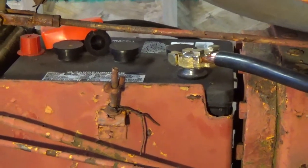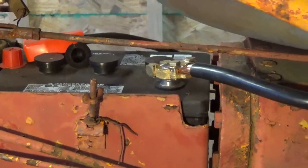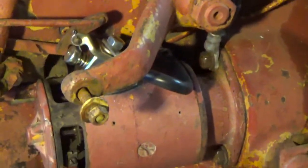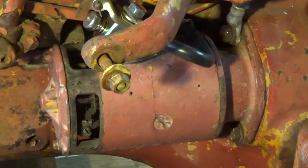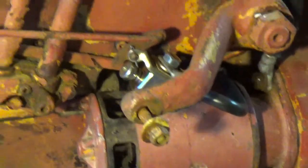But the tractor started anyway. It made no sense to me how, if I wired it wrong, it would start. But someone told me that because of the design of the starter — the fuel coils not being magnetized — it made no difference, unlike motors we experienced in science class, where if you reversed the polarity, you reversed the direction. That was not the case.